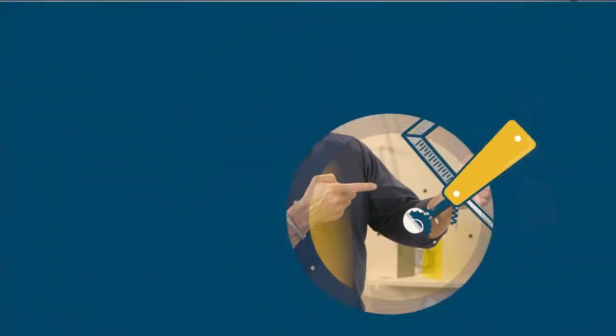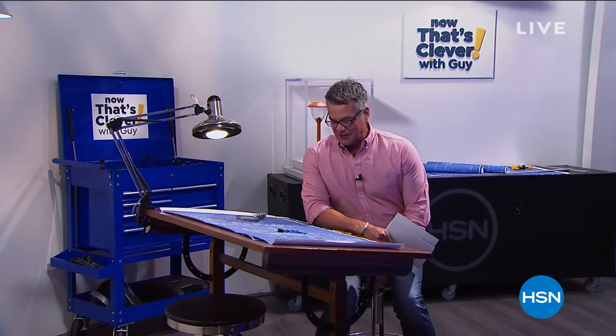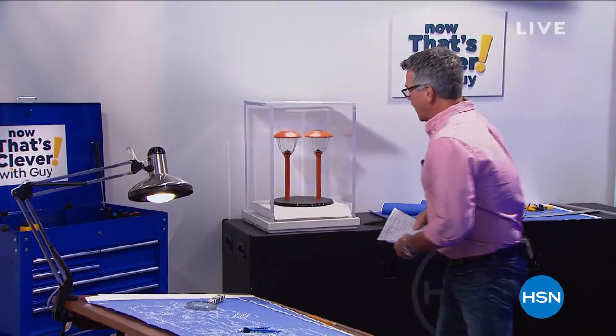Now that's Clevver. Hey everybody, we're back on HSN. My name is Guy. I'm going to be with you for the next two hours. The show's called Now That's Clevver — we've got lots of clever ideas. We like to pick something each week, and I definitely have my pick of this hour. Let me show you in the back, for a couple of reasons.